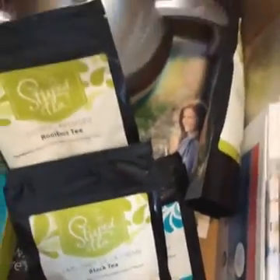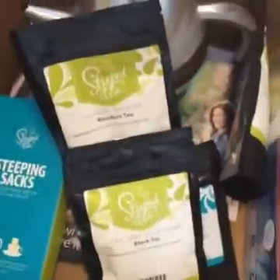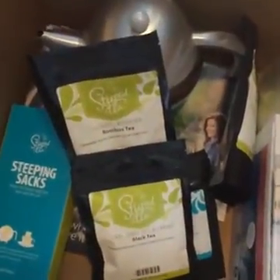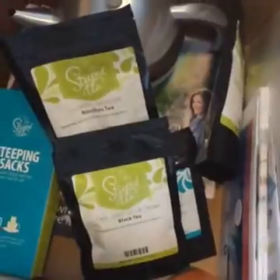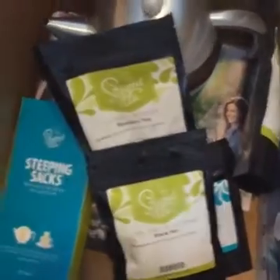If you're just joining, I'm actually getting ready to sign off. I'm doing a live unboxing of my Steeped Tea Consulting Kit — all the fun stuff that just came. I actually forgot it was supposed to be delivered today, so this was a spur of the moment — 38 minutes of me going through Steeped Tea goodies.